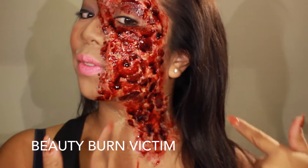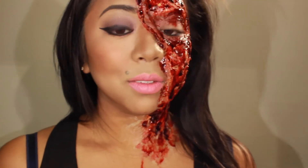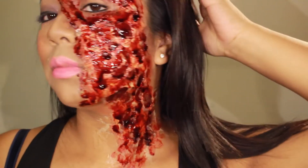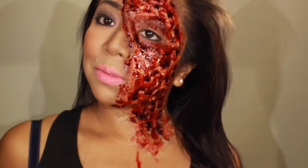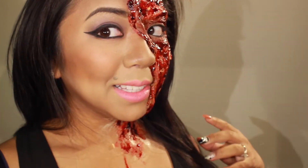Hey guys, thanks for tuning back. I'm going to show you how to create this look and I call this look the beauty burn victim. This is a recreated look that I posted up a few days ago on my Instagram. This look is slightly different from the one I posted — the only difference is the materials I use, just so you could find them easily at any Halloween shop. If you want to learn how to create this look, keep on watching.